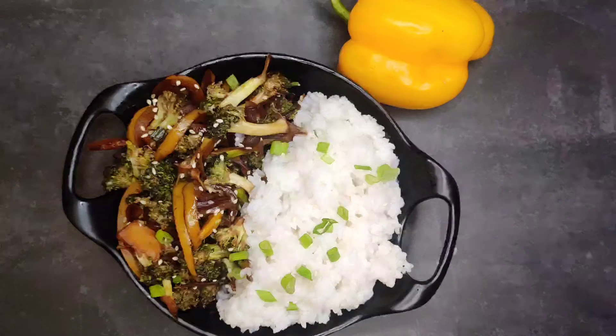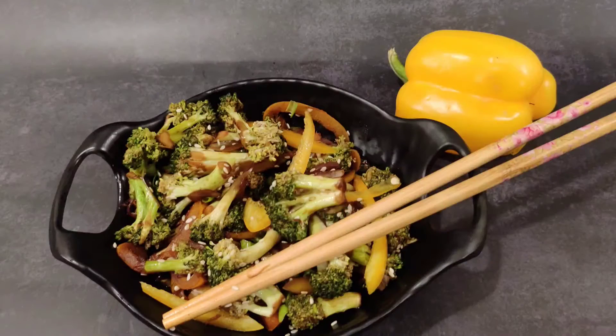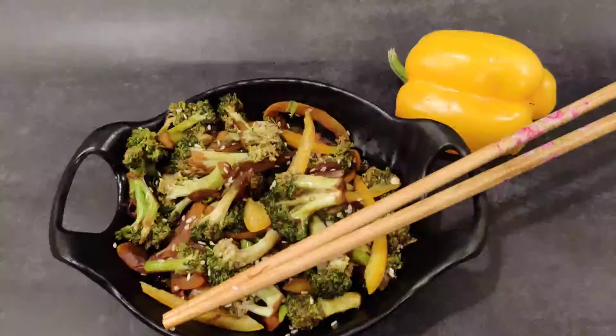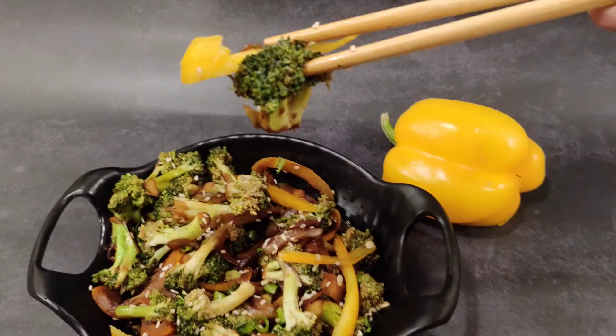If you like this recipe, please subscribe to my channel and turn on post notifications so you get notified every time I post a new video or go live. Follow me on Pinterest, Facebook, and Instagram at rishataskitchen — the link will be in the description box. Thank you so much for watching this recipe.